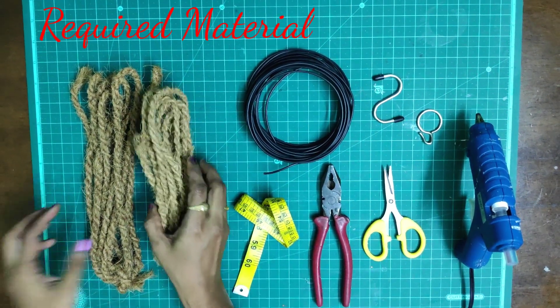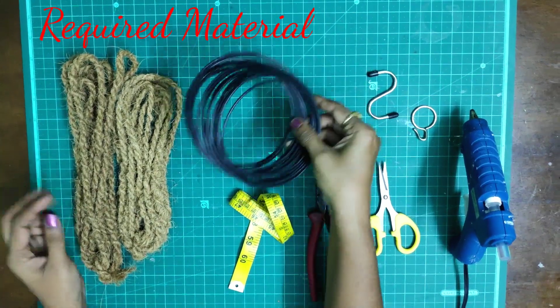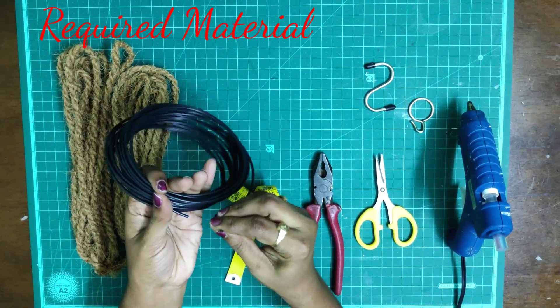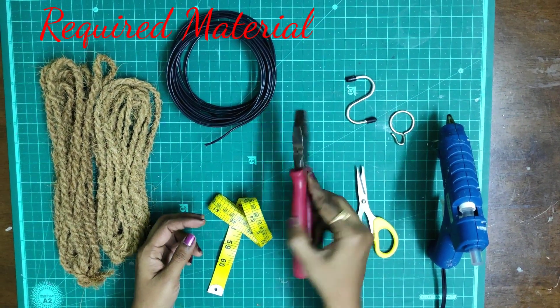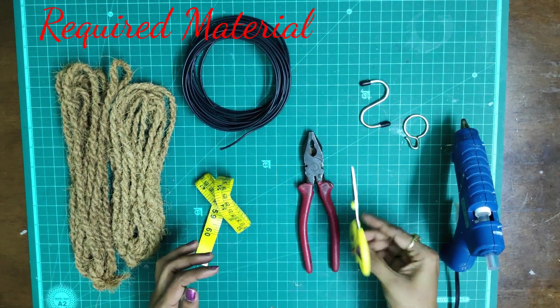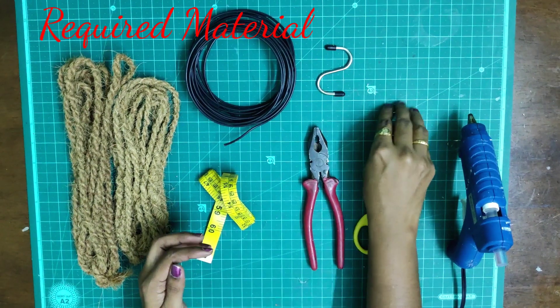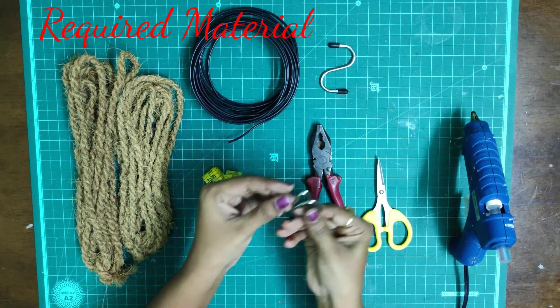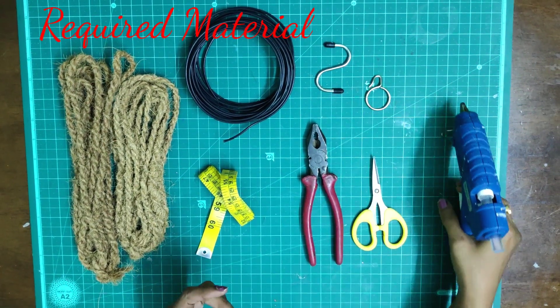For this project you will need: coconut rope, single strand wire, a gauge, cutting plier, measuring tape, scissors, an S-shape hook, cutting ring, and finally a glue gun.